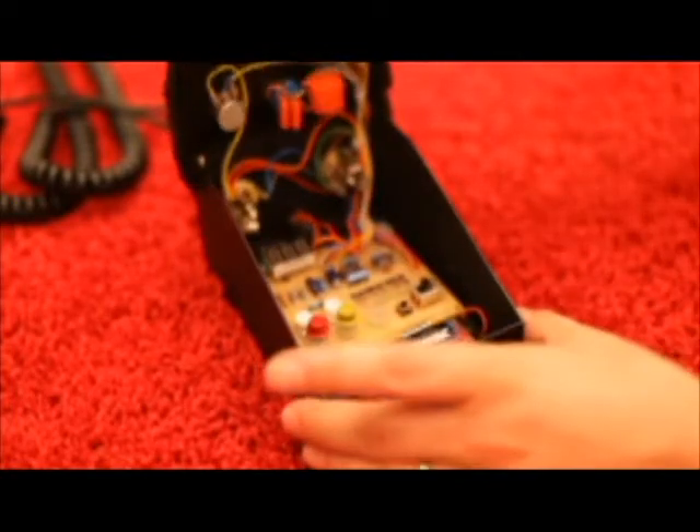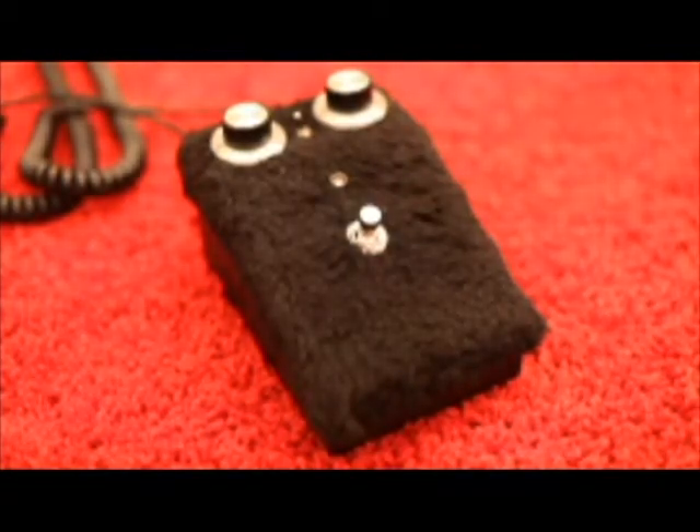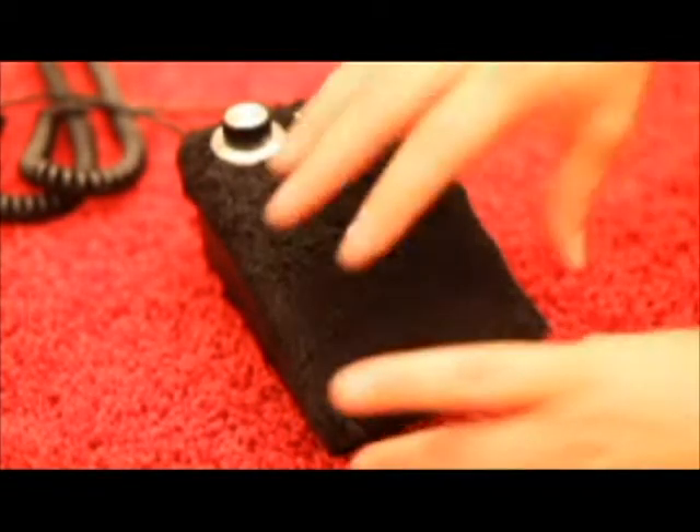The hinged case is absolutely custom made. It's fuzz covered and it's made of steel so that it's super tough, and it gives you access to the circuit without a screwdriver.